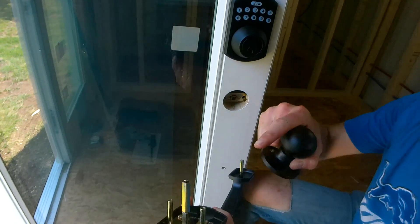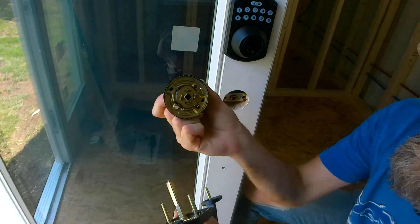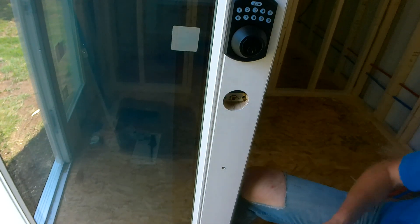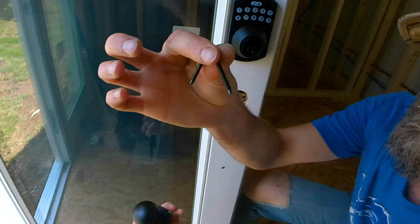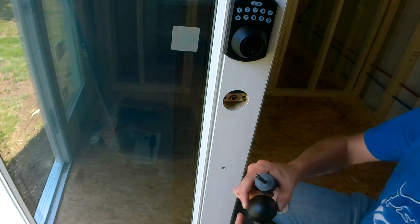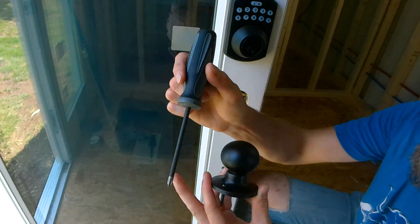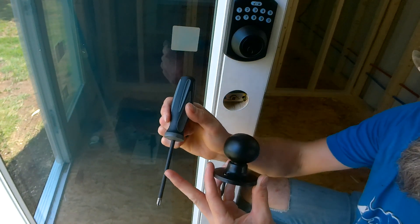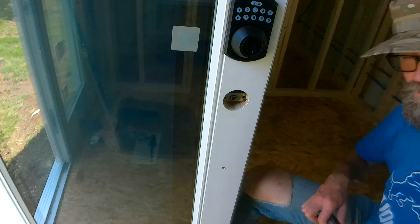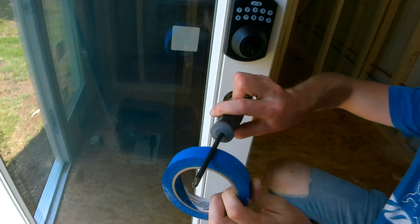The handle — you'll notice this part is squared. It fits through the square in there and then through the square on the other side. This is where you can really screw up a nice handle on the back side when you're trying to put the screws in. If you're really concerned about scratching it, instead of buying a whole new tool, just wrap it in painter's tape.